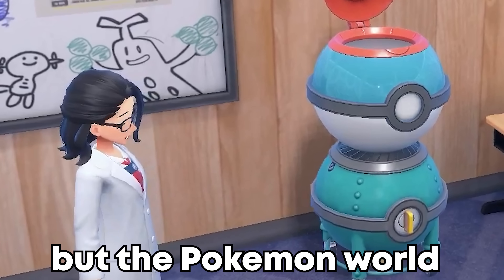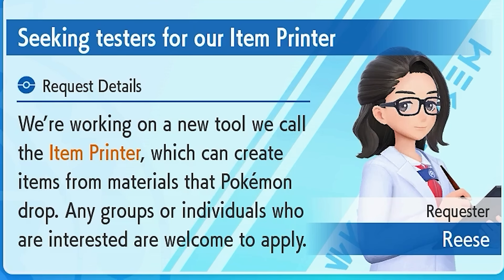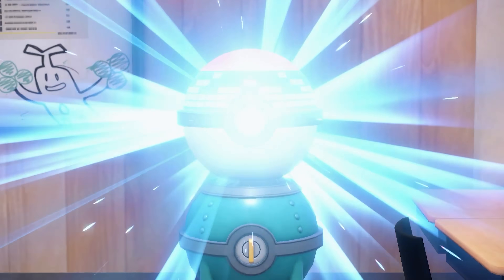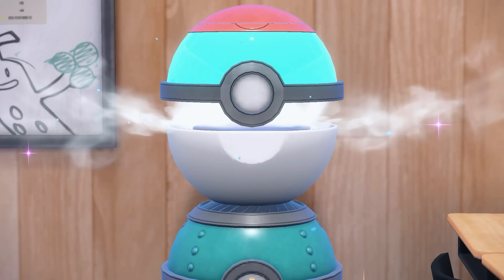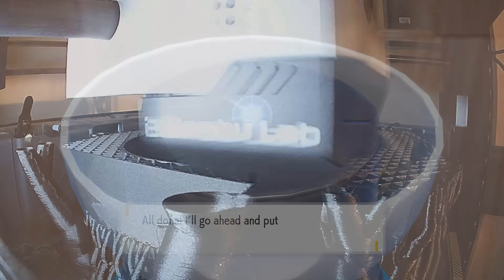You may not have heard, but the Pokemon world finally has a 3D printer. Well, technically it's called the Item Printer, but this new addition in Scarlet and Violet's DLC takes in raw materials and creates brand new items. So yeah, sounds like a 3D printer to me.